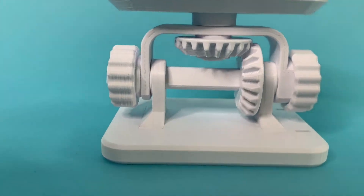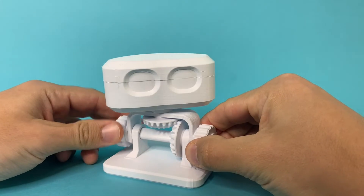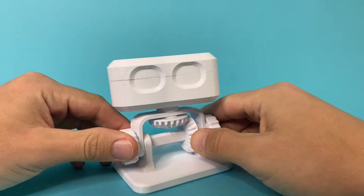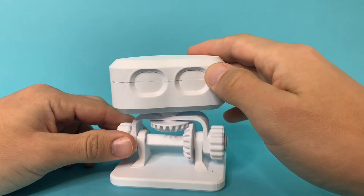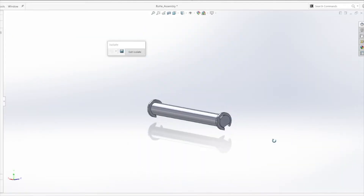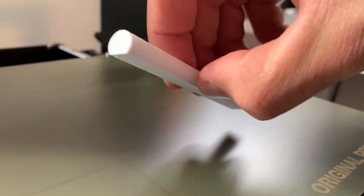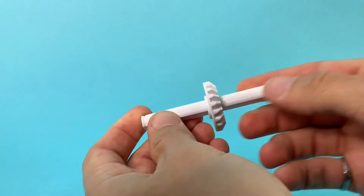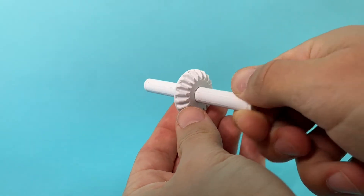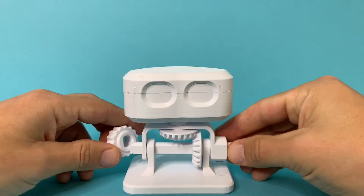First we need to understand how this guy works. From here on out let's call him Rob Bob. The rotation knob is connected through this shaft to this bevel gear, which is then meshed with this bevel gear connected to the head. I use these D-shafts for two reasons: first, they can be 3D printed easily with the flat side on the bed, and second, once you slide the bevel gear onto the shaft it's almost as if they're one piece, making it really efficient at transferring power from the shaft to the gears.